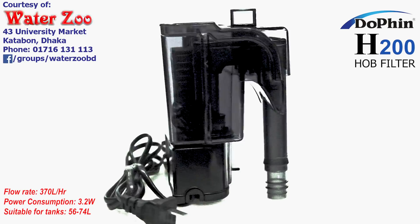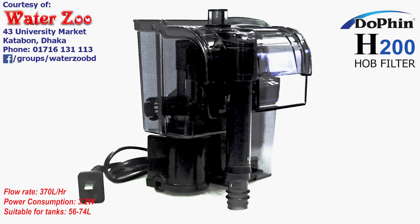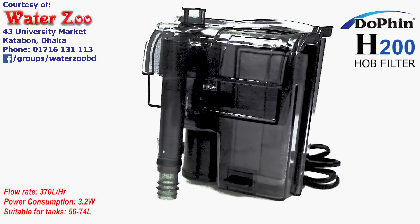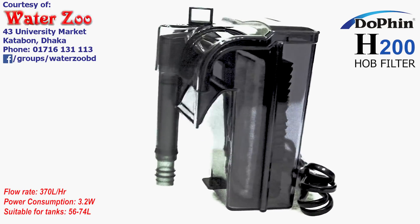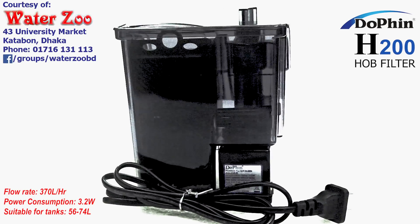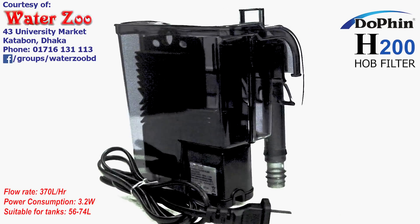The Dauphin H200 is a 74L unit. The Dauphin Hub Filter will apply to this H200. This H200 does not have much support. The Dauphin H300 is still a large part of the H200, and the Dauphin H200 is a small part of the H200.